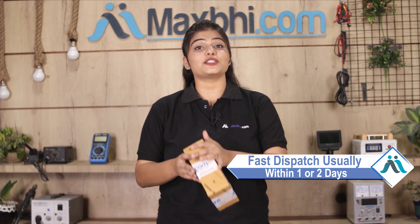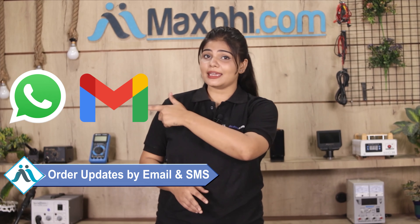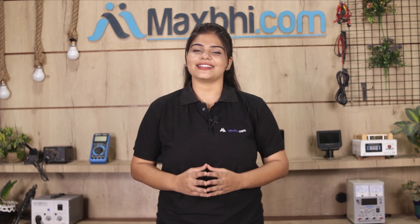Once your payment is done and your order is processed, it will be safely packed and dispatched within one or two days. And yes guys, shipping is free, so you just have to pay for the product and nothing else. All order updates and tracking details will be regularly sent to your email and phone, so you can know your order status.